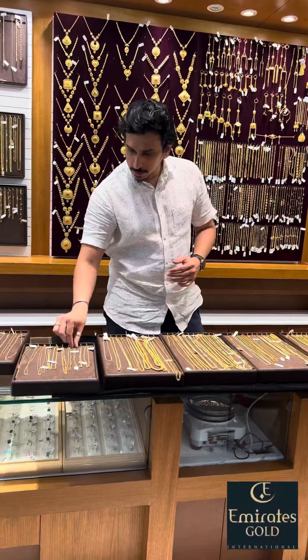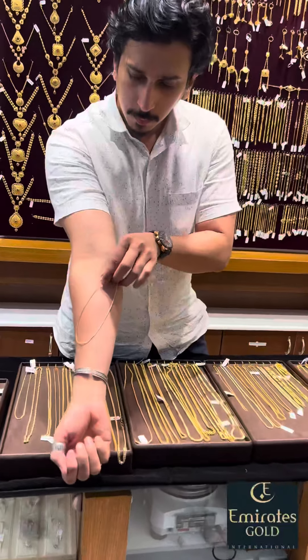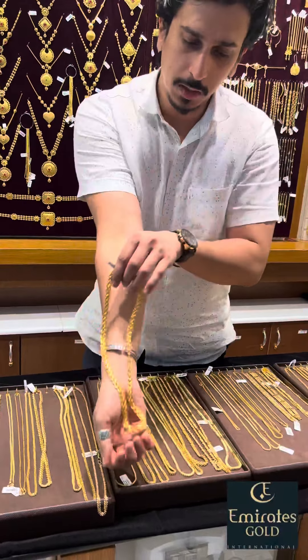I am going to start with 2 grams. When you want to start with the kids, I am going to start with 3 grams for the kids.